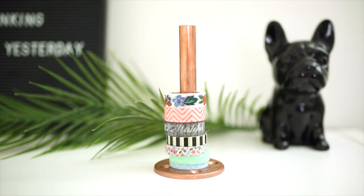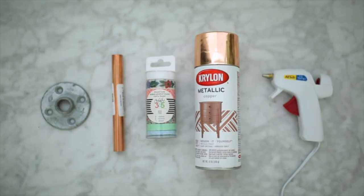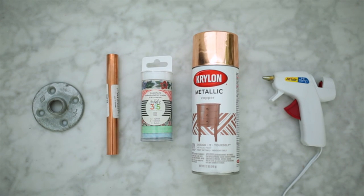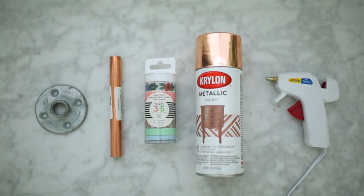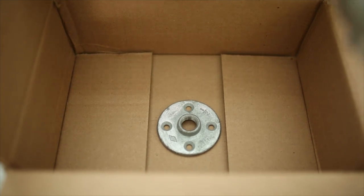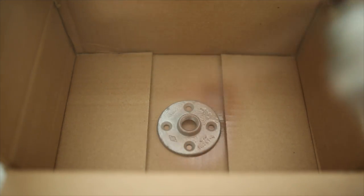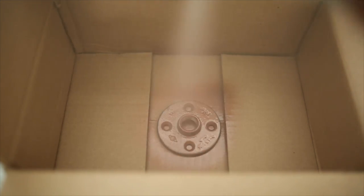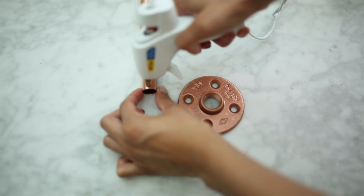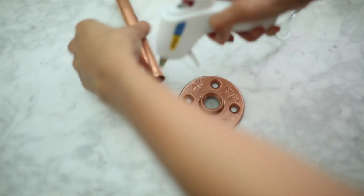Next, we're going to be making this copper pipe holder — you can use this to store just about anything. I'm storing some washi tape. For this, you're going to need a copper pipe and a copper flange. I couldn't find one, so I got a silver one. I'm using some copper spray paint and lastly a hot glue gun. I'm just adding one layer of copper spray paint so I can get it to match the pipe. My local craft store didn't have all the copper pieces — they're really hard to find, so I'll link them down below if I can.